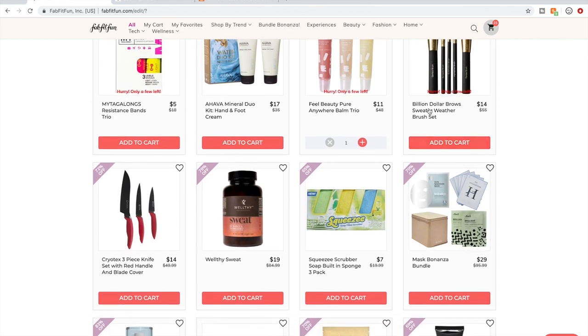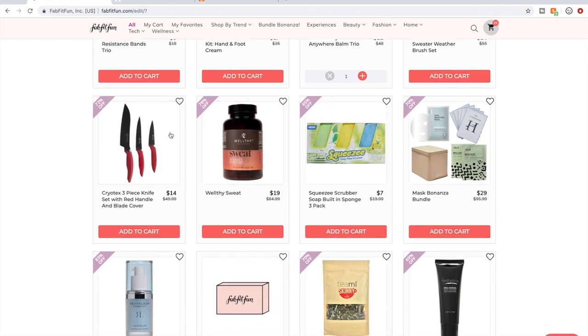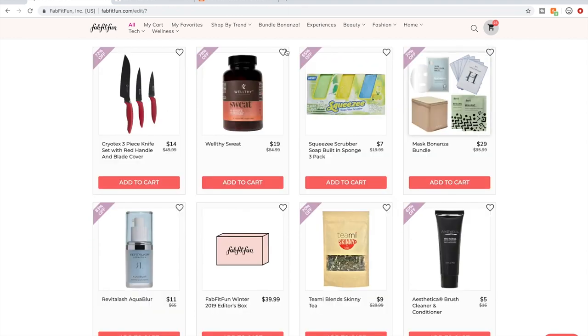I'm not sure about the Billion Dollar Brows brush set — that's why I want to try their brow gel first to see what their stuff is like. I don't tend to buy things like knife sets from these sales because if I'm going to get a knife set, I want to research and pick really good knives. This is a great price — Costco has knife sets for this price if you're a member. I don't really tend to get stuff like that, and I don't get vitamins either.